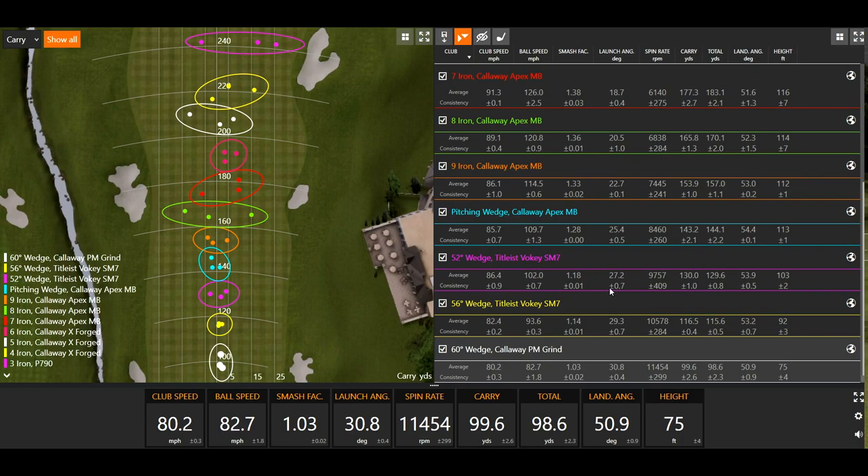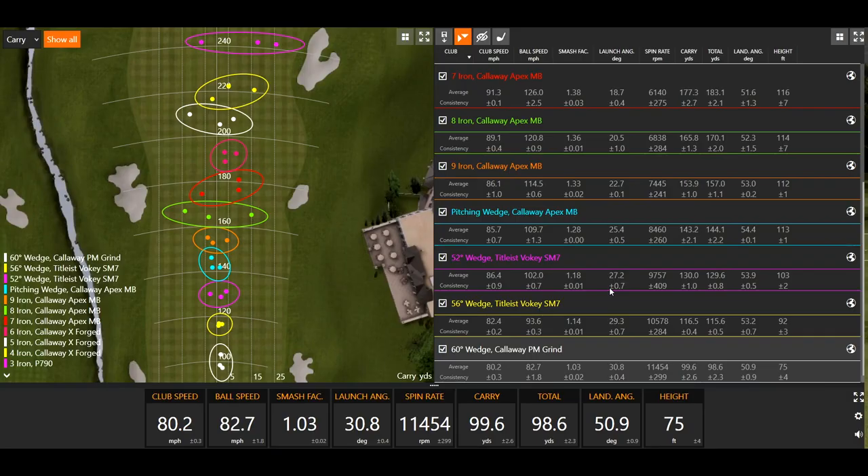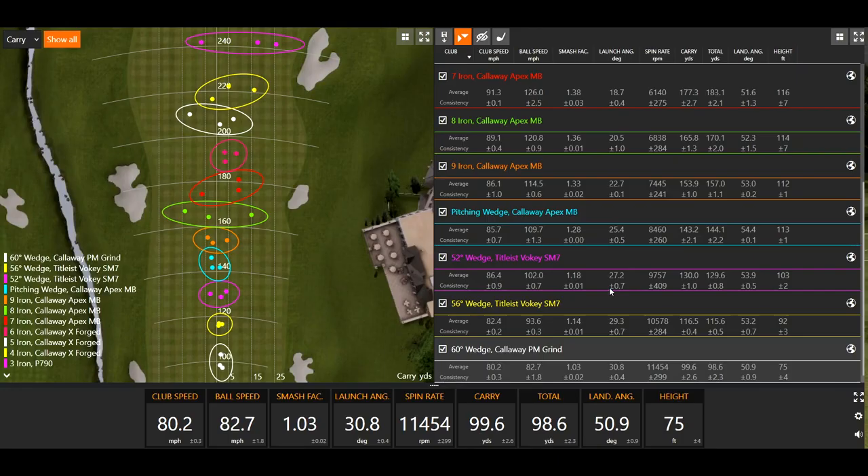Probably the most important thing we're doing today in an iron set gapping analysis is carry distance. About a 10-to-15-yard gap between each club is ideal, all the way through the bag. It's a good way to see where a player hitting a long iron might want to consider a hybrid instead. Looking at Thomas's gapping analysis, it's pretty consistent at 10 to 15 yards all the way through, showing he can still handle the driving iron and four iron in his bag.